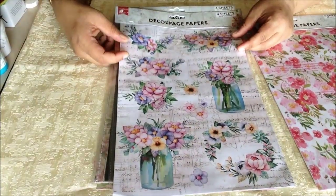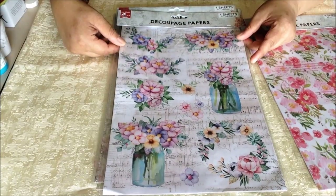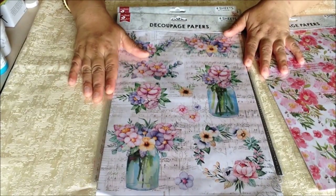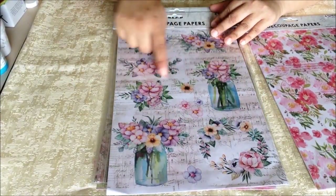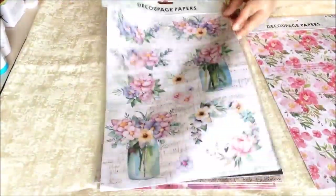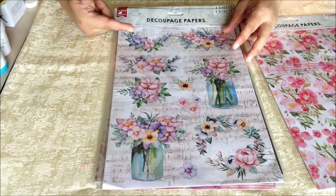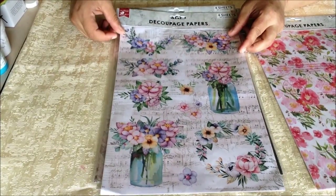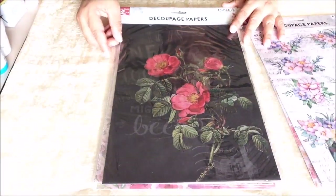That is the essence of decoupage. At 70 GSM, the paper can easily be used on curved or undulated surfaces with corrugations. There are various elements and a background, so you could make a coordinated stationary set with magnets, notebook, pen stand, and the overall print can be used for name boards and similar projects.